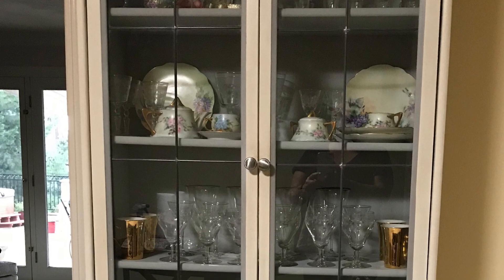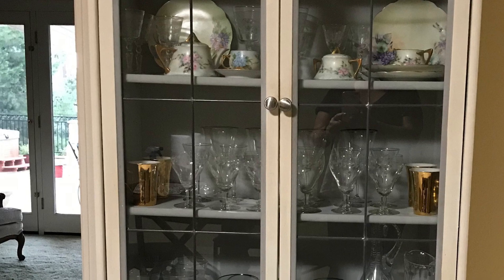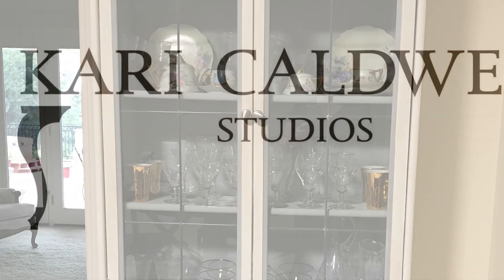If you're interested in having more in-depth conversations on painting your pieces of furniture, you can always join me in my Secret Source Club, where I share with others a monthly tutorial on how to paint the Kari way. Stay creative.